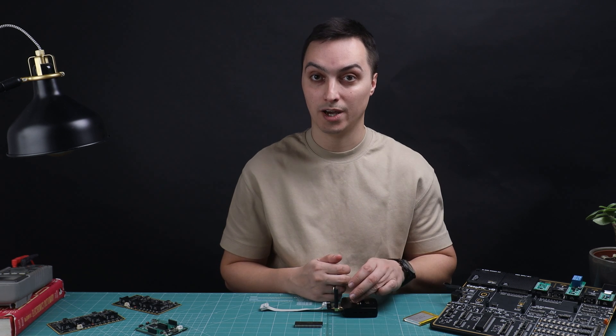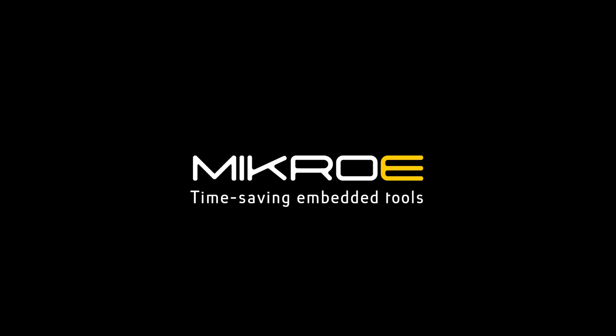Give Code Grip a try. Thanks for watching!